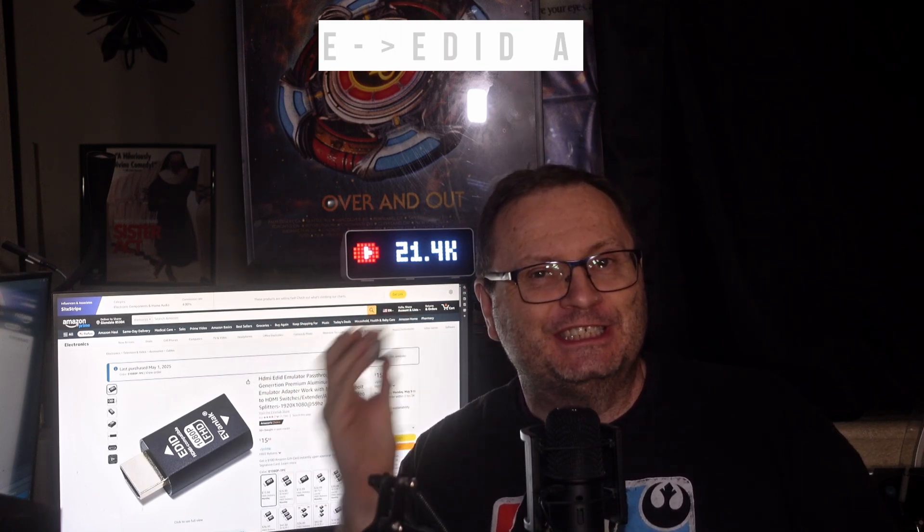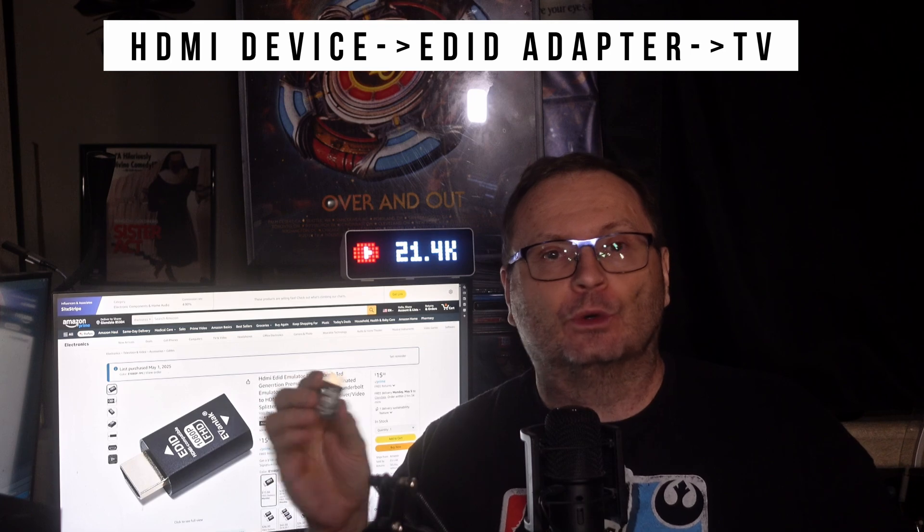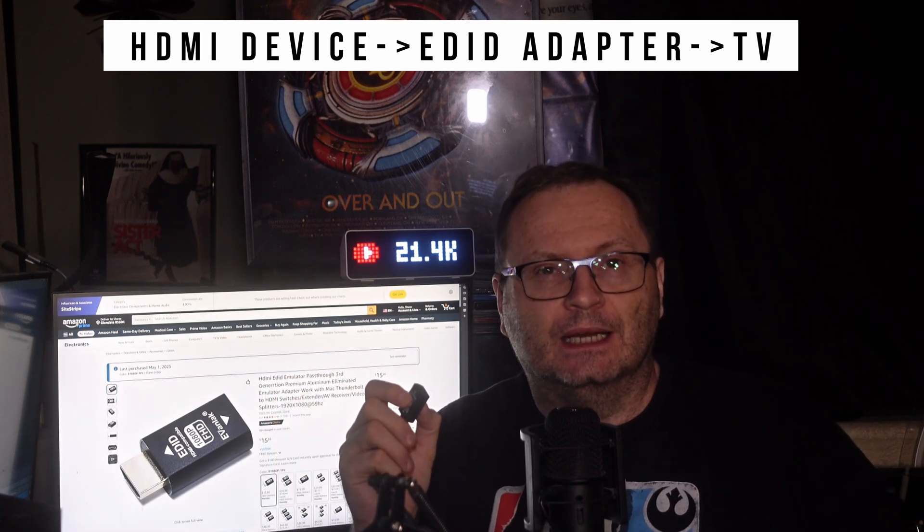And that's where this little beauty comes in. This is an EDID emulator, or EDID manager — a small hardware device you place between your Steam Deck or any other HDMI source and the TV. Here's what it does: it stores a stable, clean EDID profile and feeds that to the Deck, no matter what weirdness your TV or dock is reporting. So even if your TV's EDID is flaky or the dock is stripping features, this device gives your Deck a constant, reliable handshake.